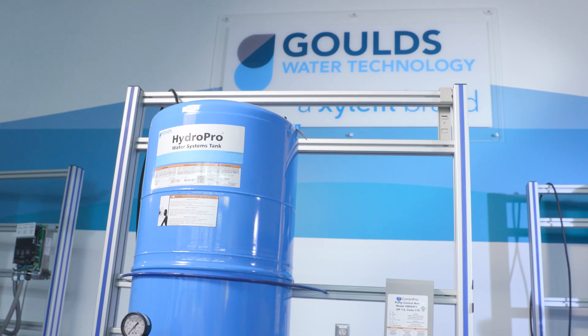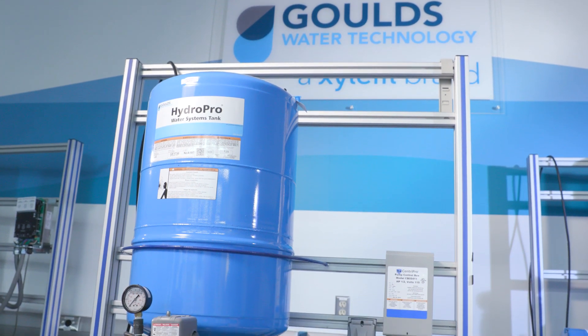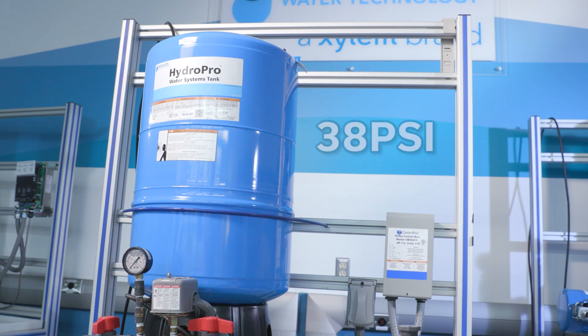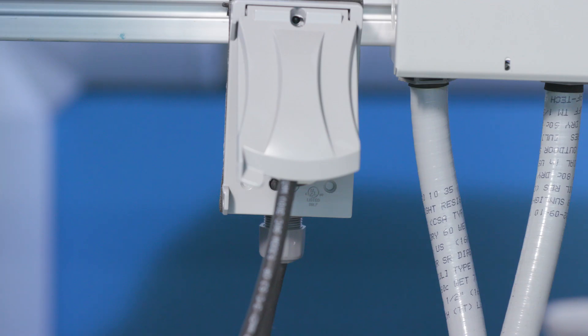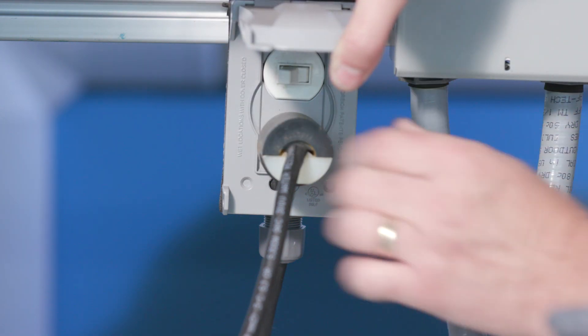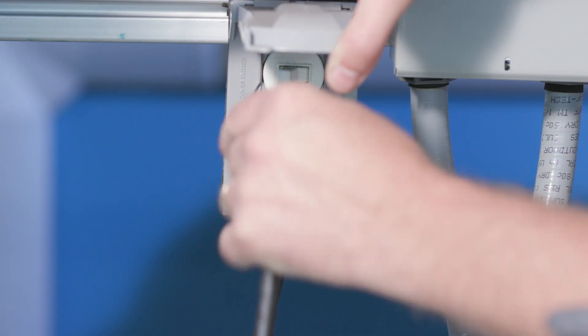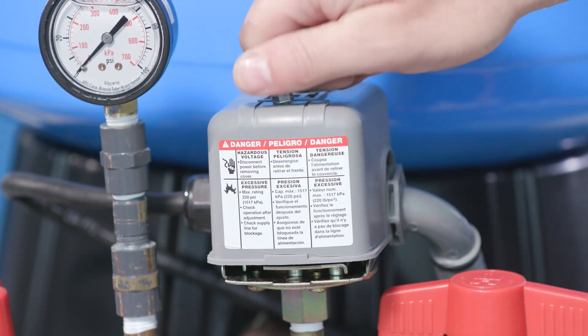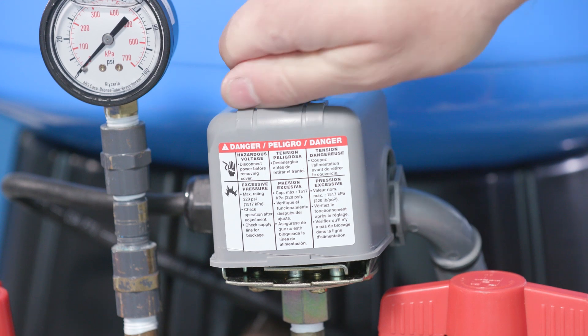Per Department of Transportation requirements, diaphragm tanks used in typical residential water systems are shipped with 38 psi. To determine what the air pressure should be, you will first turn off the power to your pump. Next, locate the pressure switch and remove the cover.